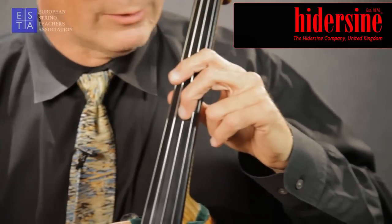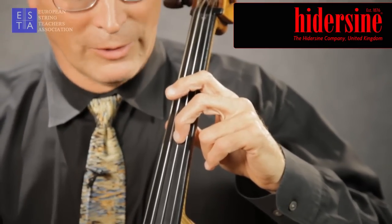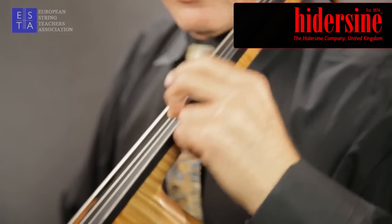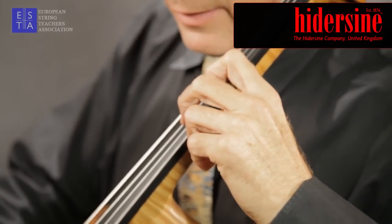The first step in producing the vibrato is to move the finger up and down the string with very little thumb pressure, where you get a glissando, and gradually add a gentle pressure from the thumb to settle the finger into place. It would sound a bit like this.